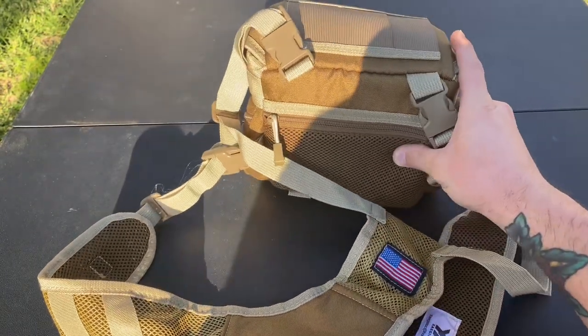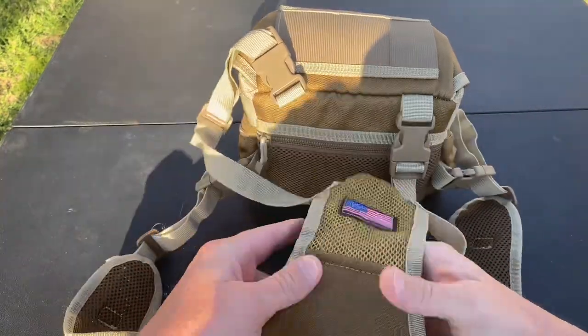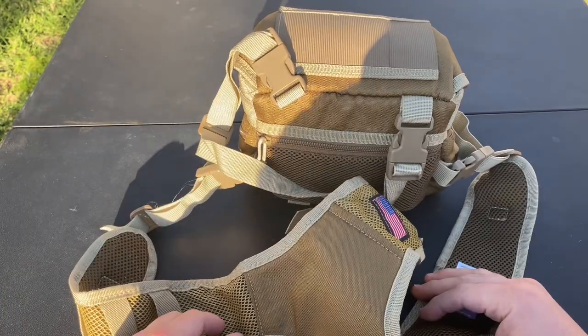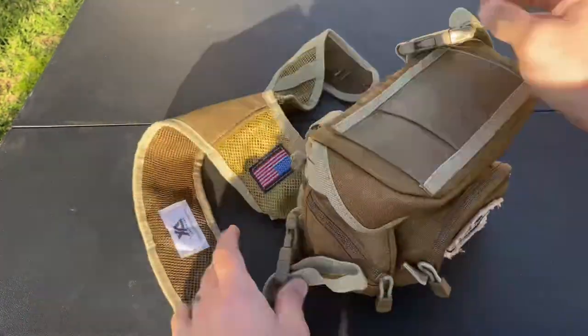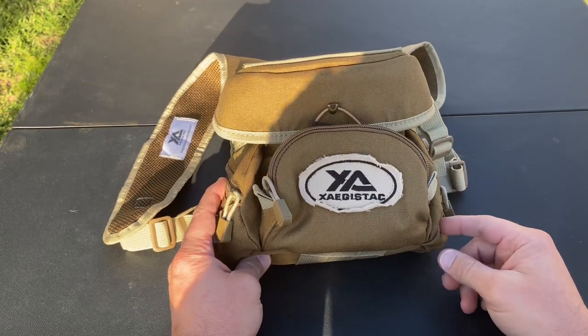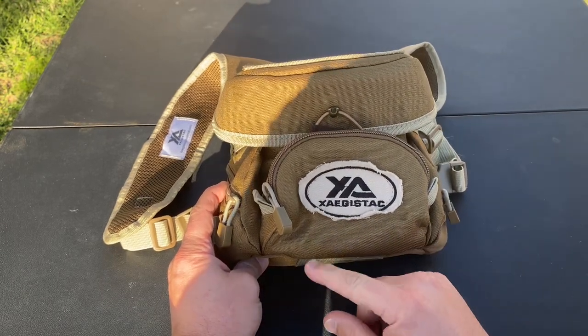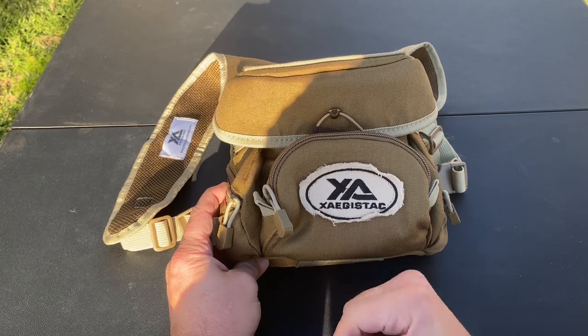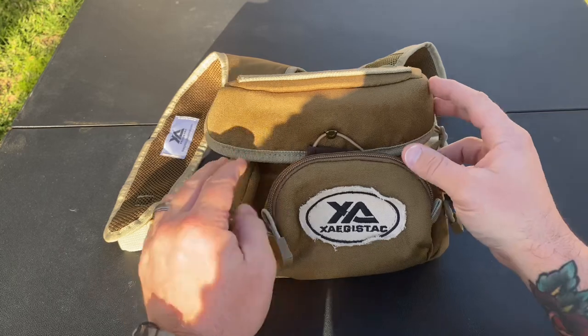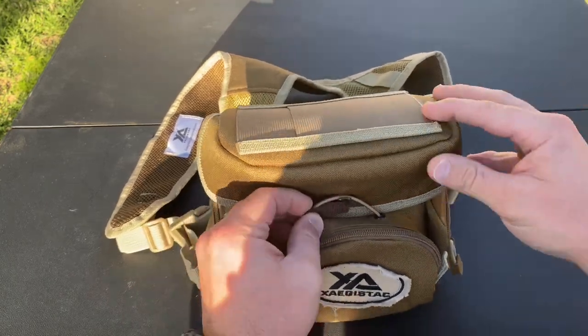First and foremost, here is the binocular pouch itself. It is padded on the back side and it goes on your body via a traditional harness system, the same way a chest rig would. You can see the brand name right there — I'm pretty sure I'm pronouncing it right when I say Zegastack, or maybe it's Agastack. I'm not an English major.